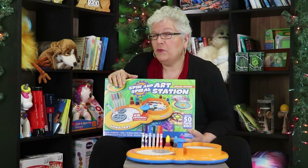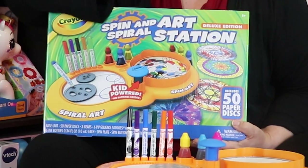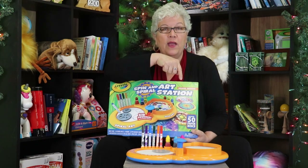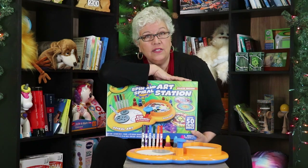Imagine, do you remember from your childhood when you would play with a toy that there were gears and you would stick the pen in and you would go around and you would make shapes? And then do you remember another toy where it spun around and you could paint and you made spiral art paintings? Imagine if you put those two things together — that's what Crayola did.